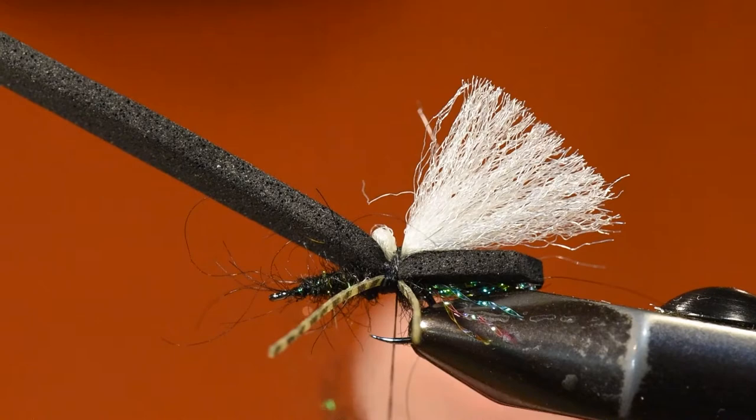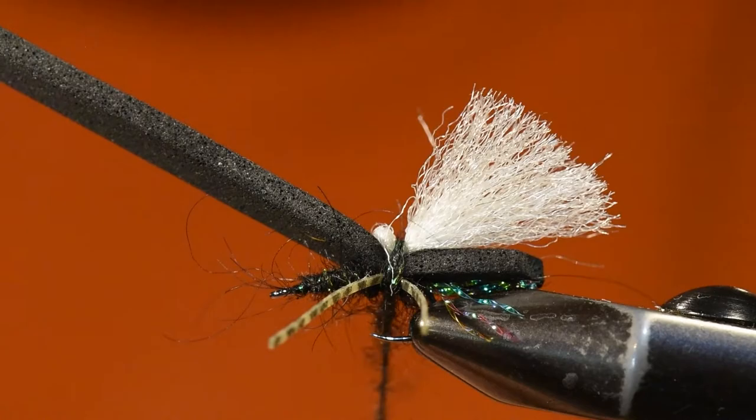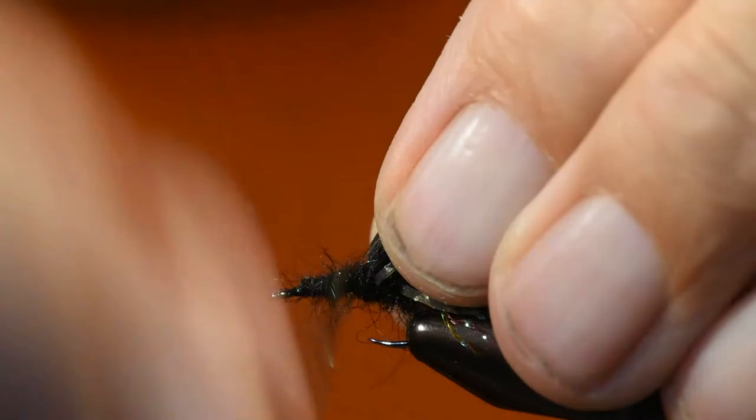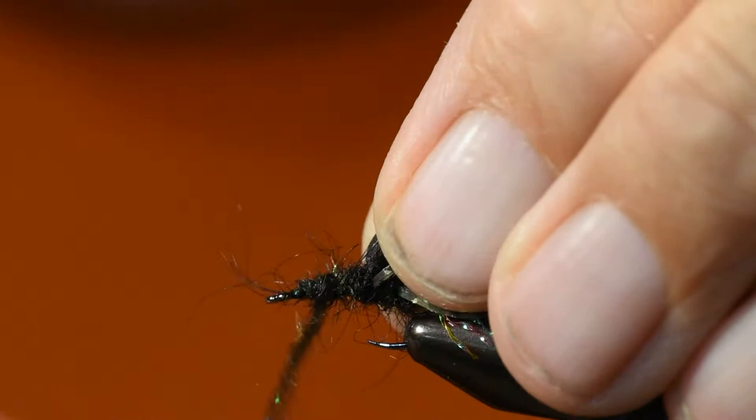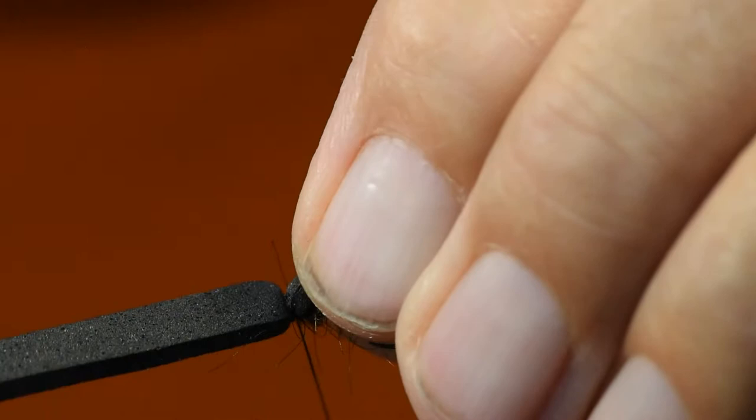From here I'll spin some dubbing on the thread and wind over that flat spot I just left — that'll push the wing down, spread out the rubber legs that I have tied on, and then I'll wind the remainder all the way back up to the head position on the fly.